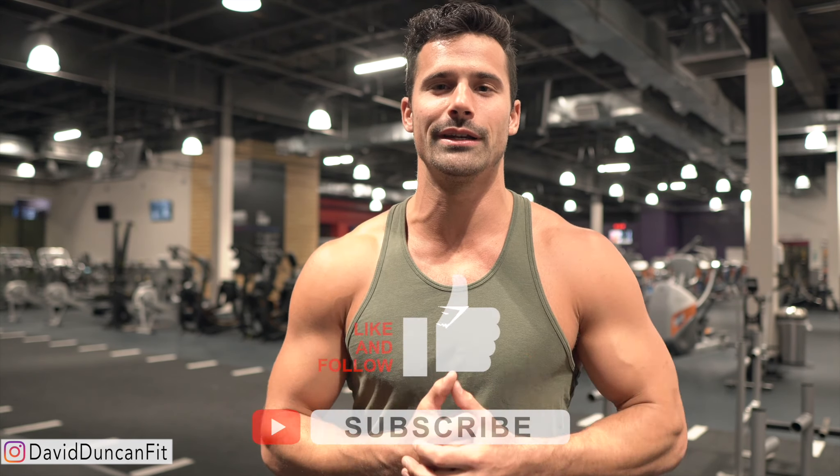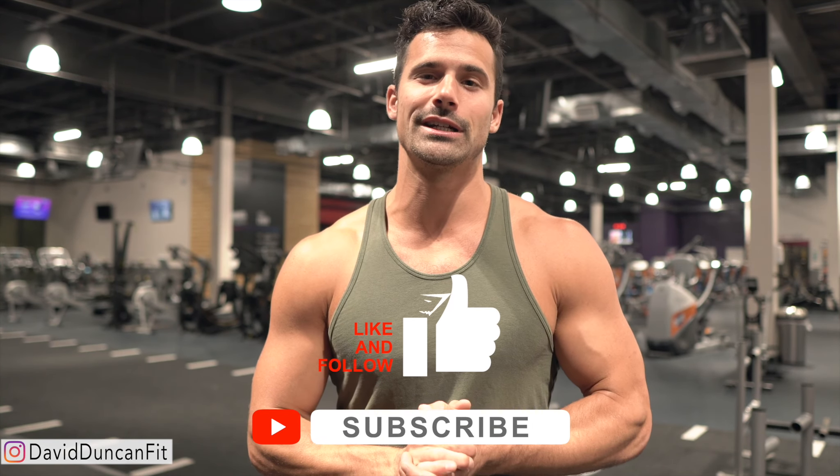If you have other tibialis anterior exercises you like, leave them in the comments to help everyone else out. If you like the video, please leave a like and a comment — that really helps me out. If you want to see more content about fitness, rehab, and nutrition, hit that subscribe button. I really appreciate you guys watching — I'll see you in the next one.